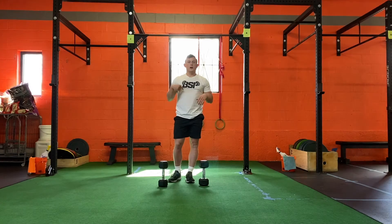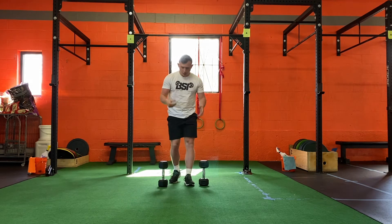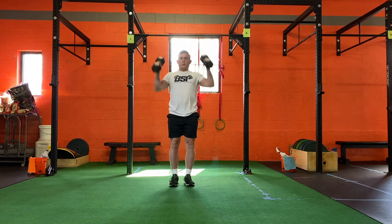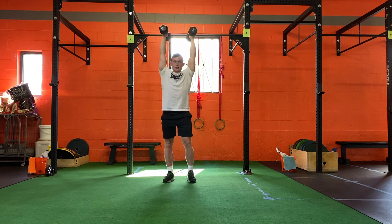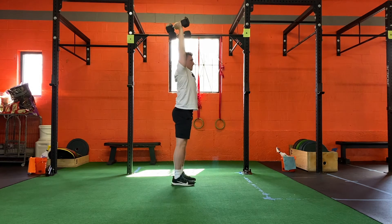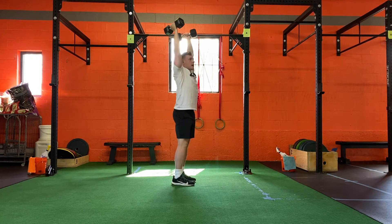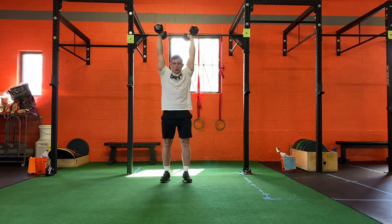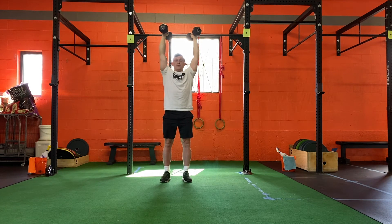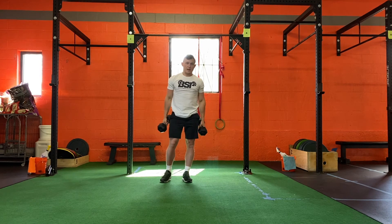We're going to go over how to perform the top-down shoulder press using dumbbells. We're going to start with both dumbbells above our heads. What I don't want to see is a big curve in the back just to get the dumbbells up. I want you to pull your ribs down and pull your belt buckle up.